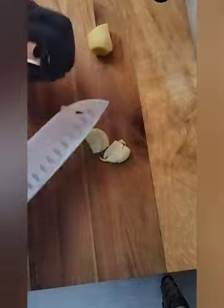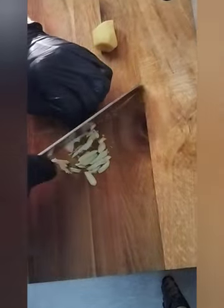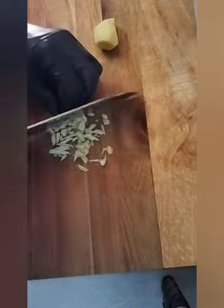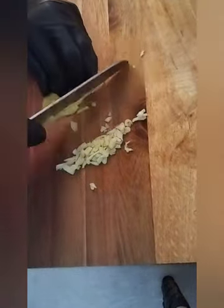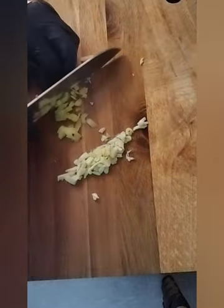So here is the garlic and ginger. I gonna chop it — I gonna fine chop the garlic and ginger. I make it ready before I gonna start to cook. Here I take two garlic and ginger.